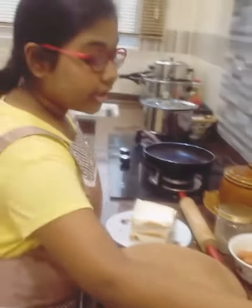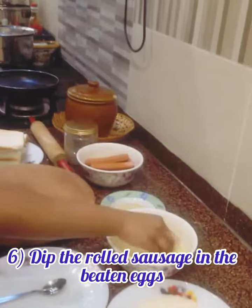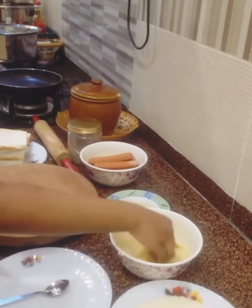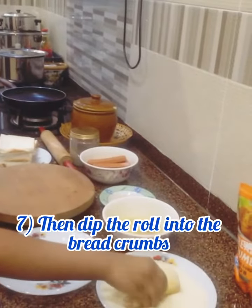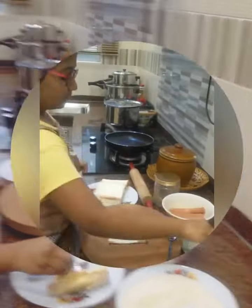Next, we're going to be putting it in the whisked egg that we have whisked. Next, we're going to be putting it in the breadcrumbs. And we're going to be saving this for later to fry.